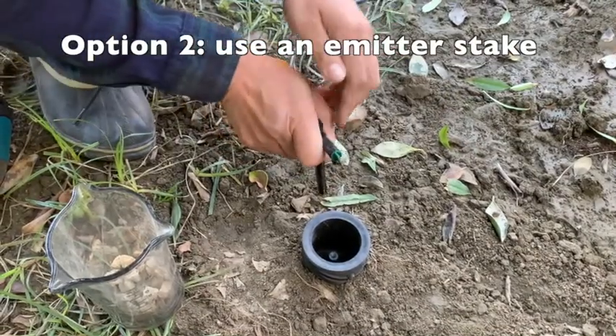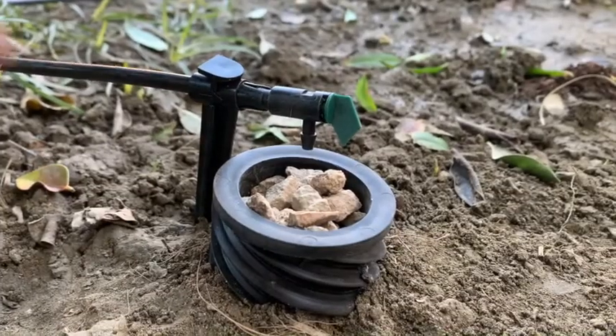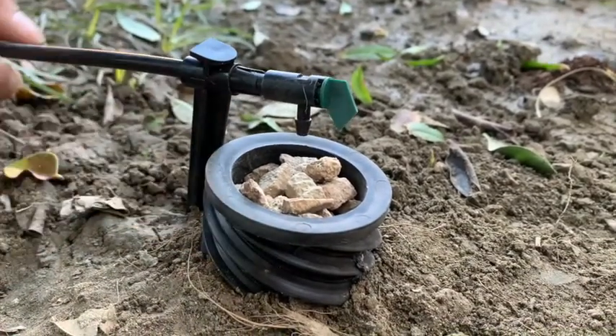Another option is to use an emitter stick to hold the tube in place. This allows you to monitor irrigation from afar.